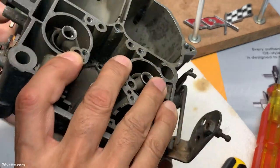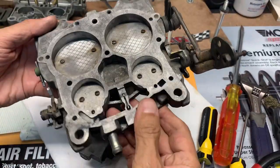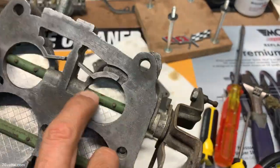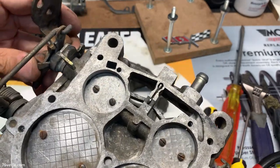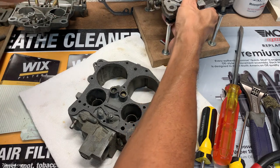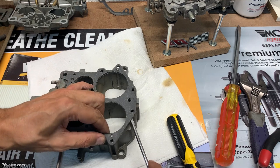That is the base plate. Let's have a look at separating this from the body. These are the original ones — they're staked. I think there's enough play in there to warrant bushings, so we're going to do that. This gasket looks new for all intents and purposes — it doesn't mean I'm going to reuse it, but I think maybe someone rebuilt the thing at some point. It's like brand new.